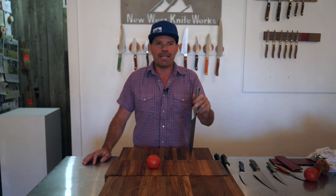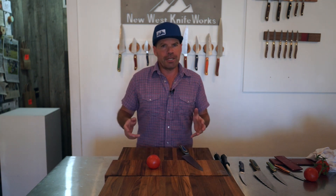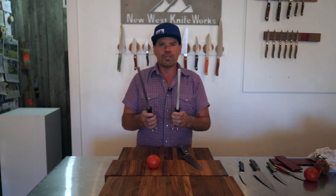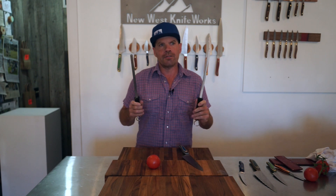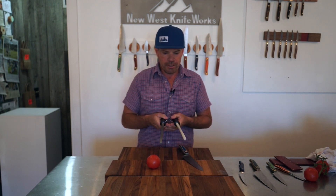Howdy, I'm Corey Milligan, owner of New West Knife Works. We're going to talk today about one of the most important skills in using kitchen knives and that's how to sharpen them. We have been making knives here at New West Knife Works for 25 years. We've used all kinds of different sharpeners — there's lots of different things on the market and a lot of them work fine. We've just settled on using ceramic sharpening rods as our preferred method, and I'm going to give you a little lesson on how to use these.